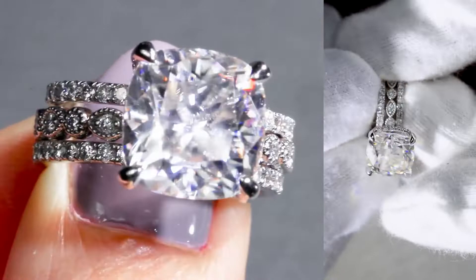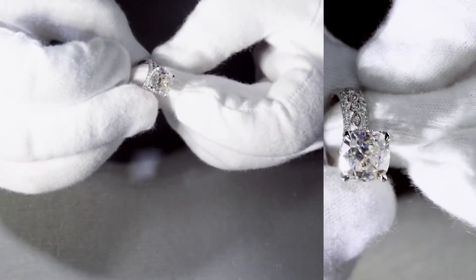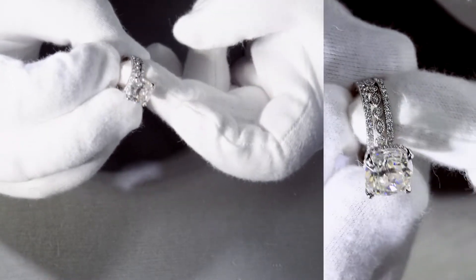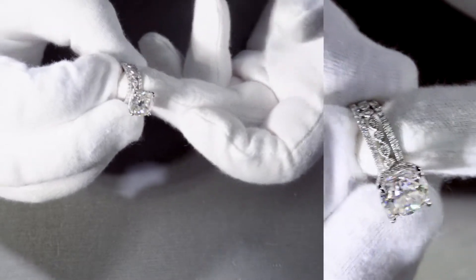We have another great straight micropave band that's 3/4 eternity. This really gives it a great touch of elegance and creates a nice thick shank that's solid and very beautiful. And this is all set in 14k white gold.